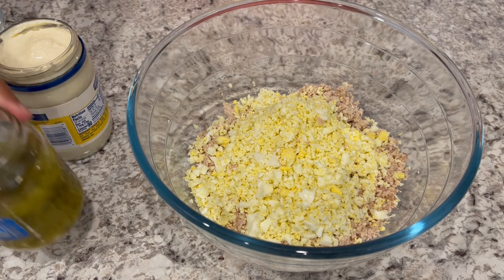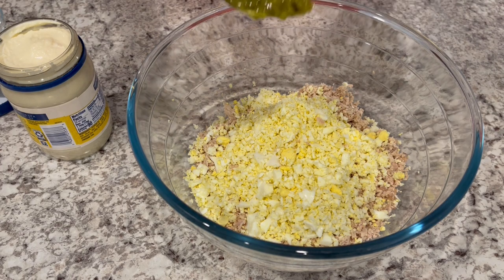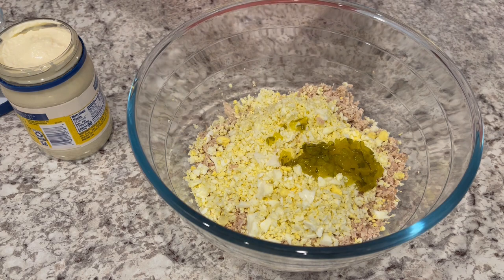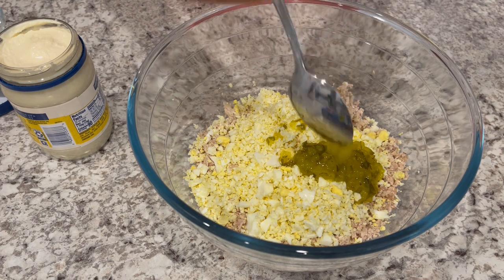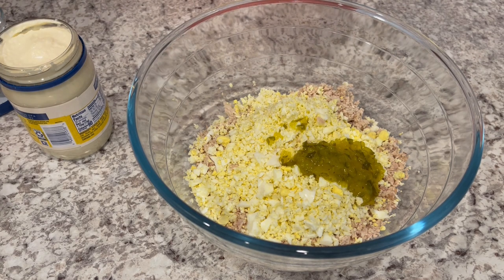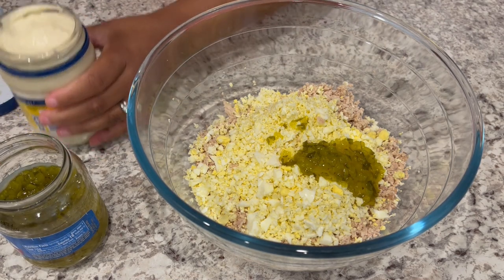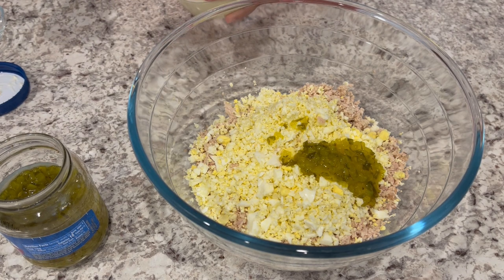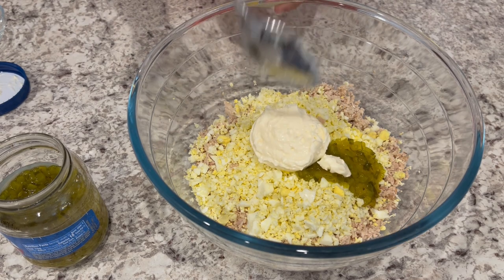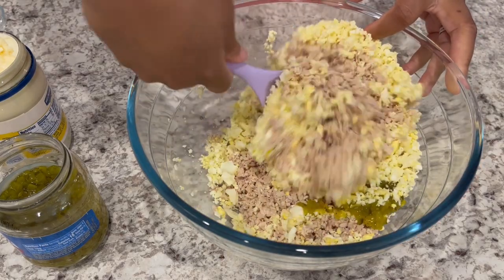Now it's time to put everything together. I live by the adage that it's easier to add than it is to take away, so I always add less and then taste and add more. I'm adding in about a quarter cup of sweet pickle relish — dill pickle relish works fine too. I'm not a big mayo person so I always add the minimum, about a quarter of a cup, and then I'll give it a good stir to see how I feel about the consistency. I may need to add more.